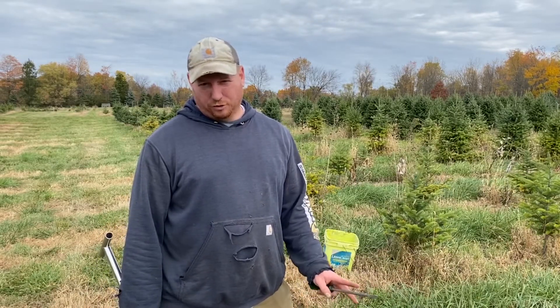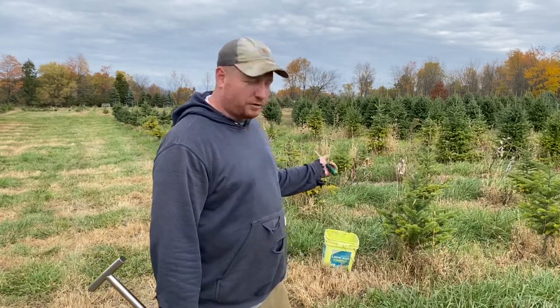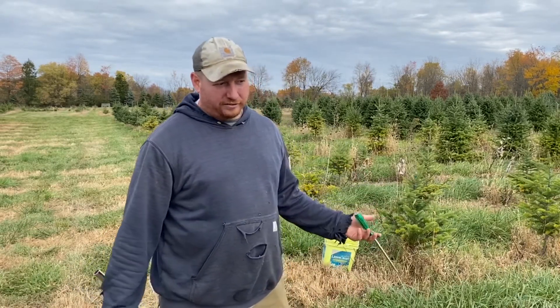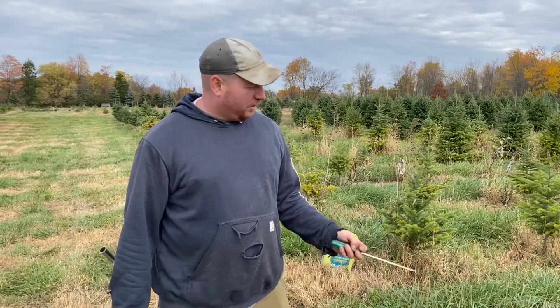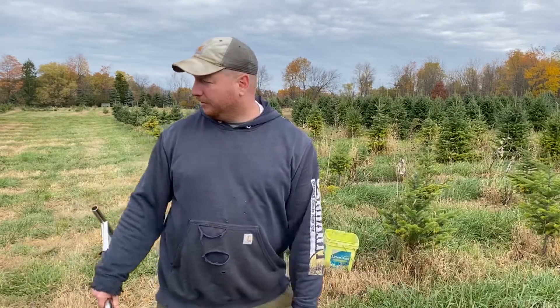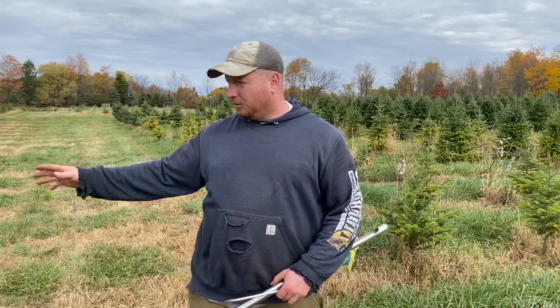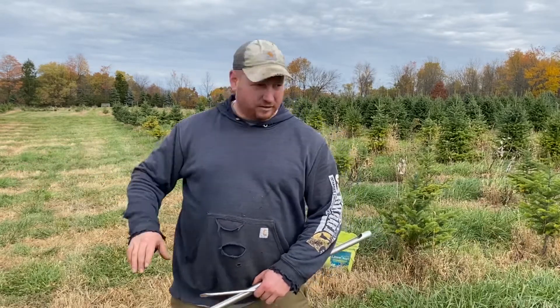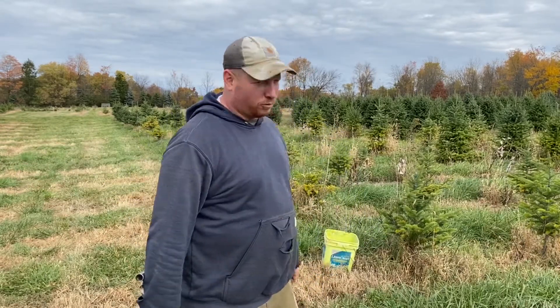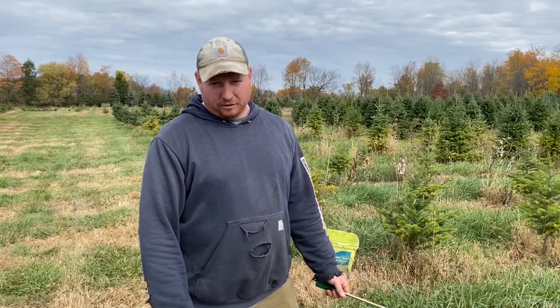We're going to soil sample two different areas. One is kind of behind me here — we see some discoloration of the trees, so we're thinking there's some nutrient deficiency. We want to see what's in the ground, so we'll pull a small sample in this general area. To the right over here is also discolored, so we'll take this little eighth-quarter of an acre or so sample and get that to the lab and see what that looks like.